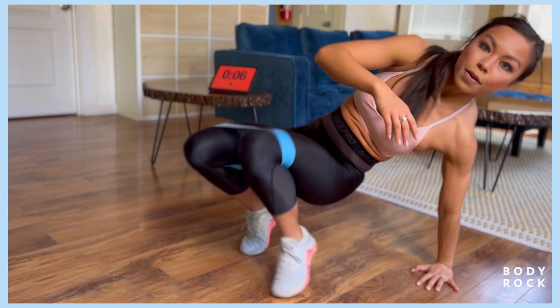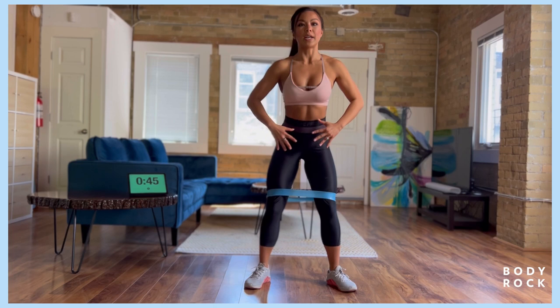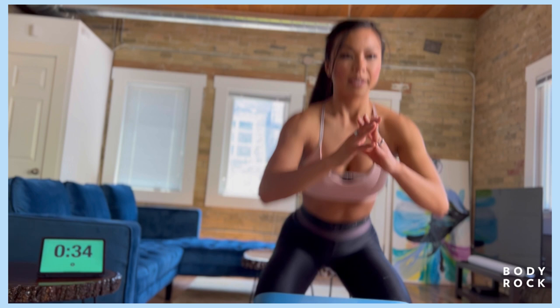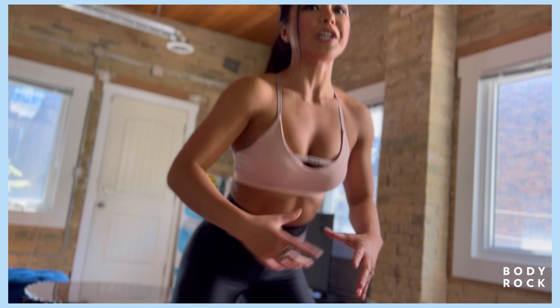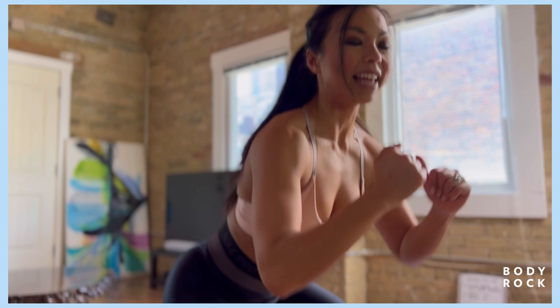We got squats for 25 seconds, pulses for 25 seconds. Feet are shoulder width apart, sit it down all the way up. Knees out, chest up. Squeezing that butt at the top. You're doing good, finishing nice and strong. You can go as fast or as slow as you like. As you progress you can always add weight to this too. Three, two, and one — pulse it out. Stay nice and low, try your best not to stand up. Challenge yourself, last round of these.